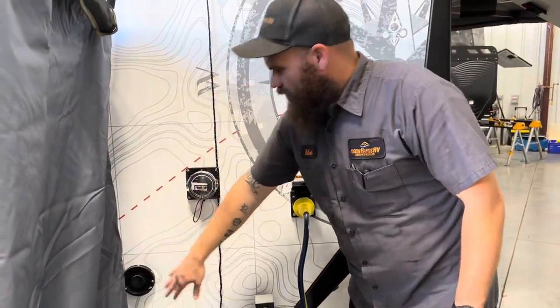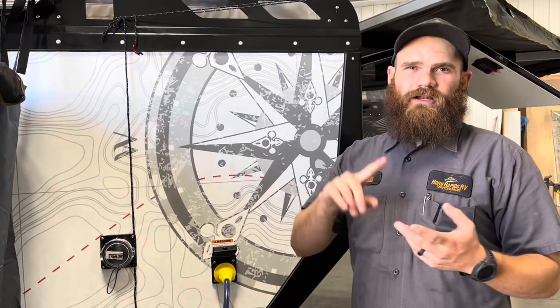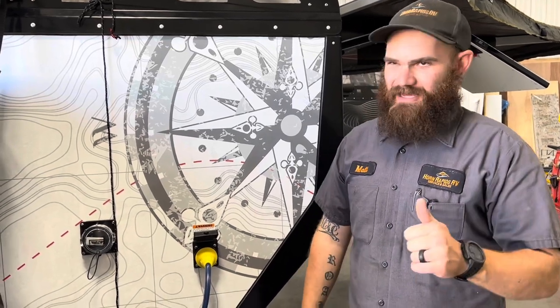Right here we have the exhaust for the Truma Combi. This has a dual water heater and furnace unit in here, and we have some experience with those — they work excellent.